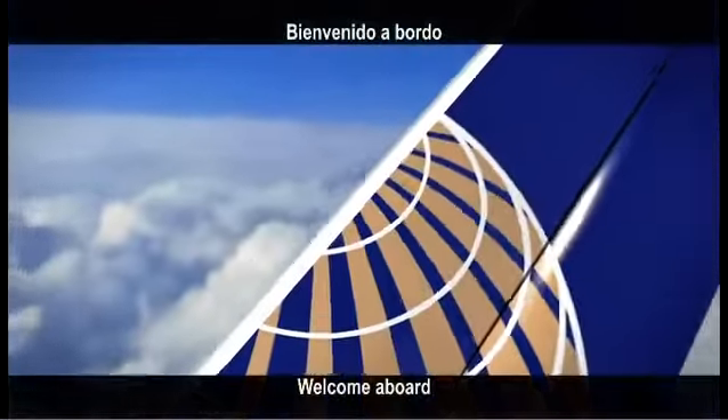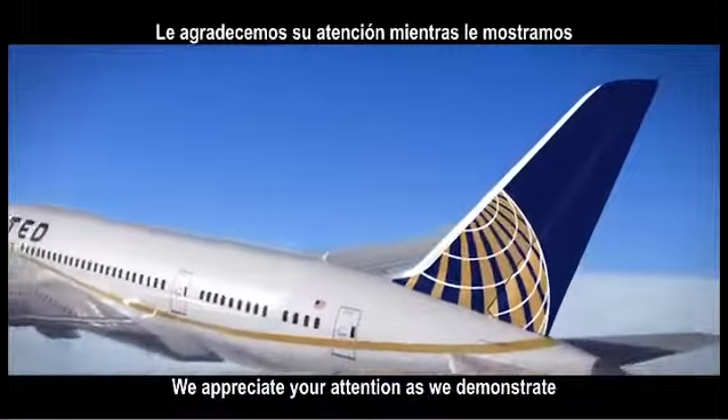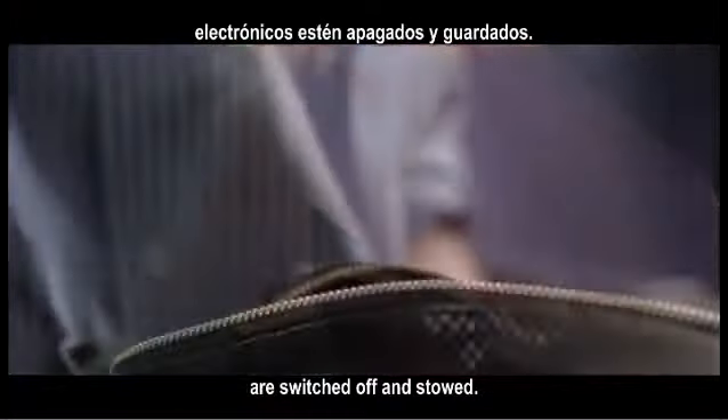Welcome aboard, and thank you for flying United today. We appreciate your attention as we demonstrate the safety features of this aircraft. Please make sure your phone and all electronics are switched off and stowed.